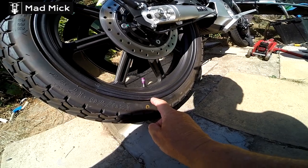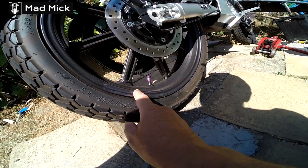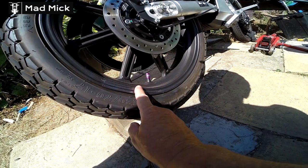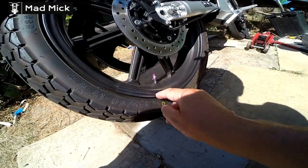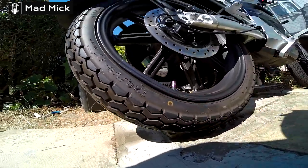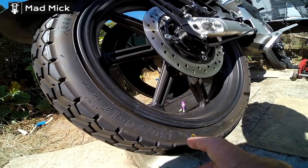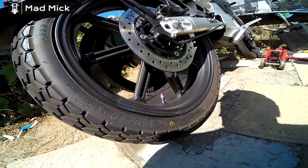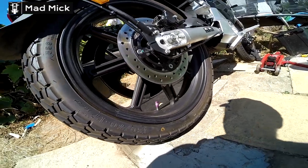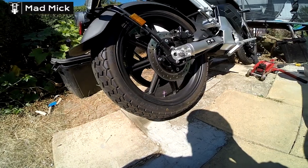I used a piece of wood and a big metal hammer to bash it all back down because it was quite far out in this area. I managed to use a Dremel to get rid of all the dings afterwards and then painted it. It's not bad but it's not as I want it.